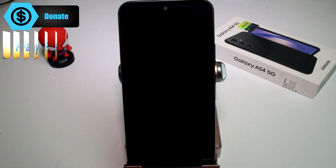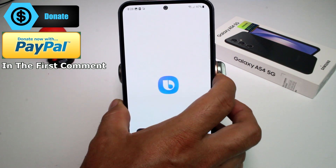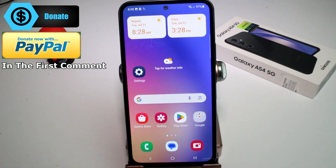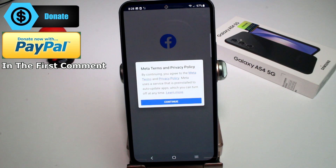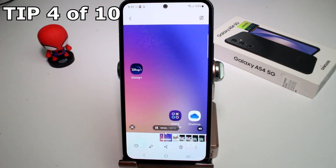If you hold the power button, it opens Bixby. If you press it twice, it opens the app you assigned — in this case, Facebook. Very easy to set up.